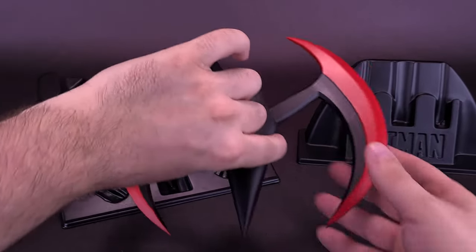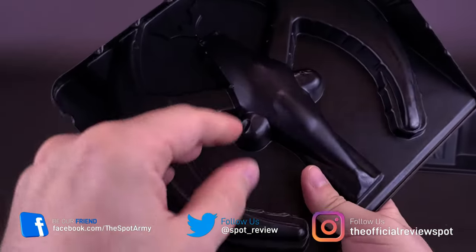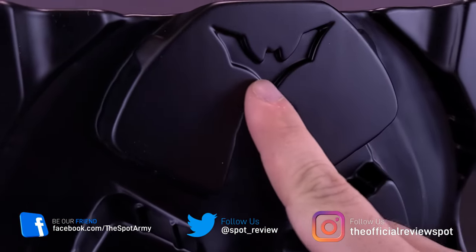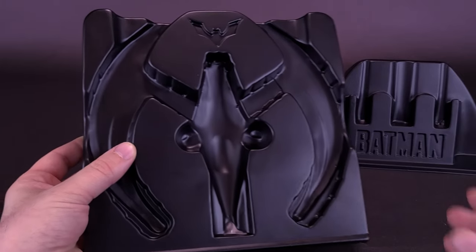Removing the Batarang from its tray to show you — it's the same material, very hollow vacuum-formed plastic. They did put the Terry McGinnis Batman Beyond logo on top, but I think painting it would have made it a little more jazzed up.